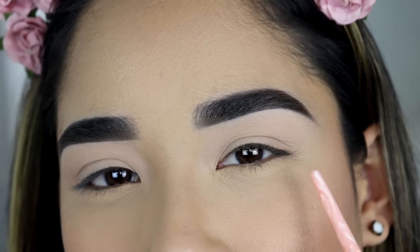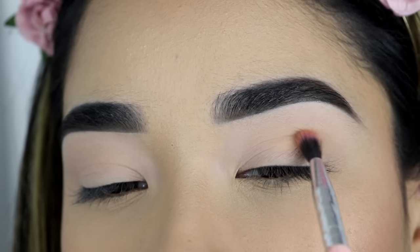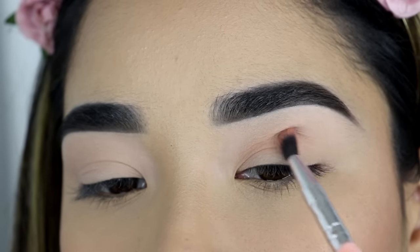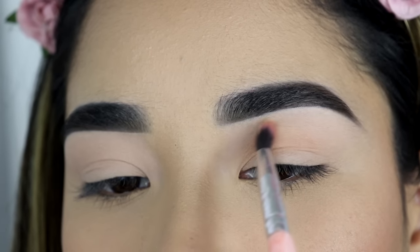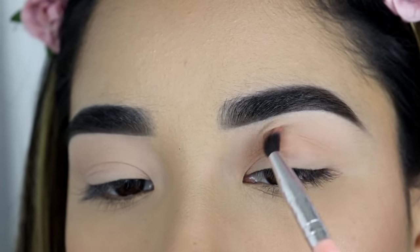So on this side, I'm going to show you how you shouldn't do it, and this side is going to be the right or the better way to do it. I'm going to start by applying this just directly on my crease and I'm not going to blend it up higher than that, or maybe just a little bit, but I'm going to try to keep it mainly on my crease.